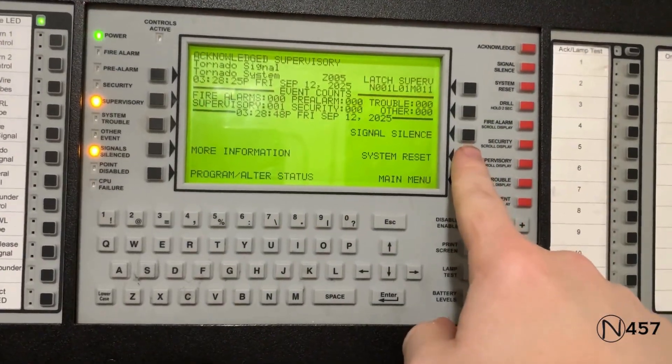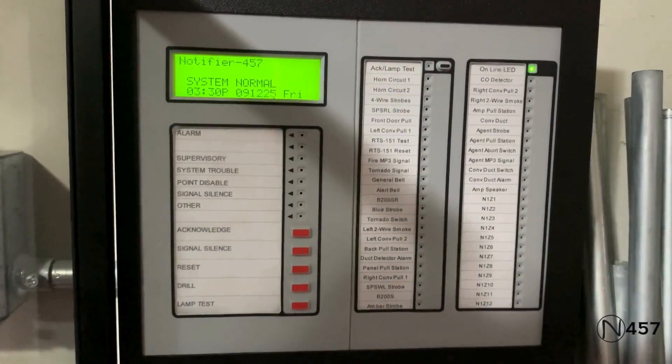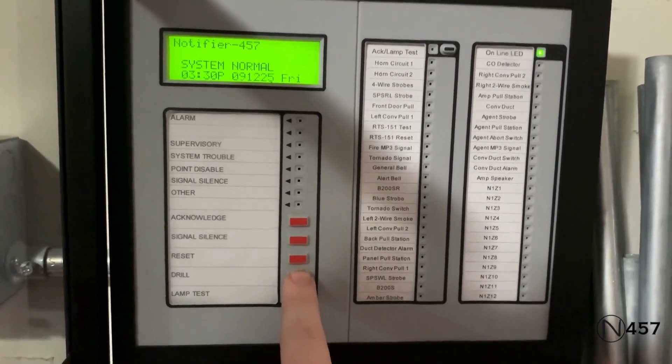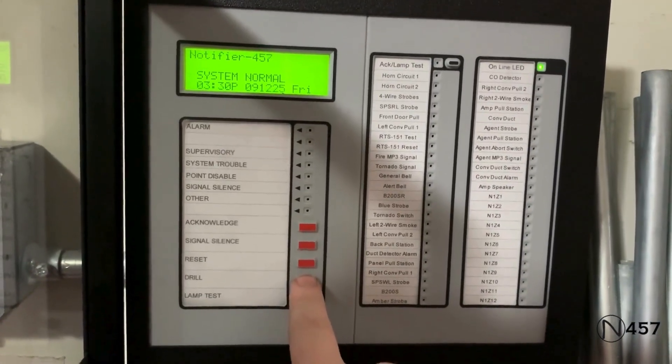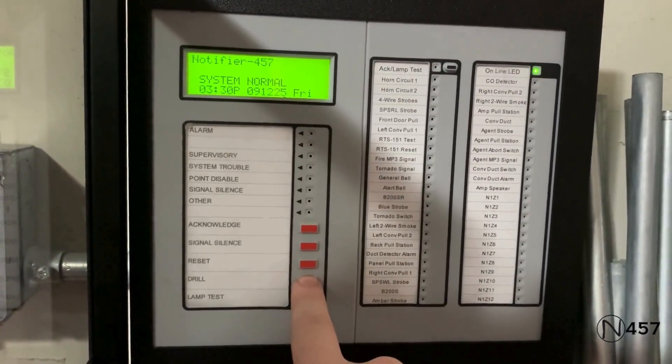All right, now we are good to go ahead and hit system reset again. Okay, and before I end the video, I am just going to do a quick drill on the enunciator. Now this is going to be quick because it is going to be very loud. In three, two, one.